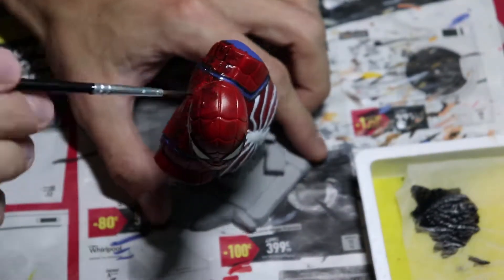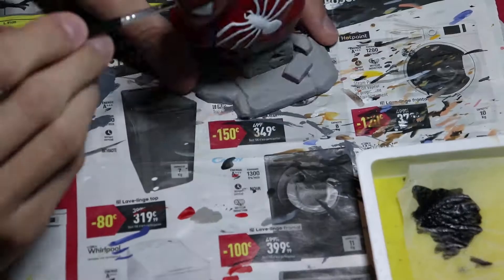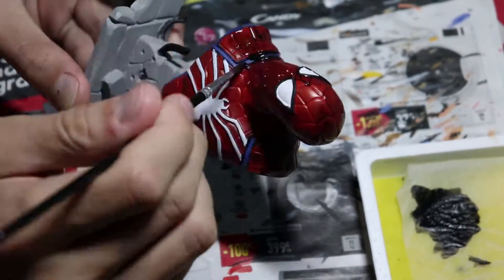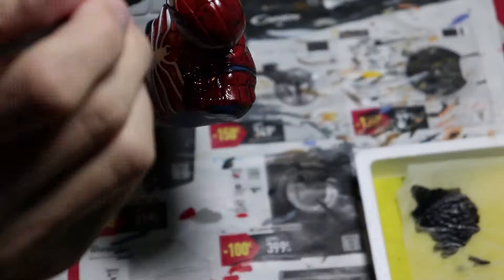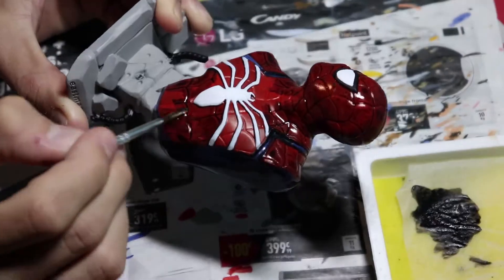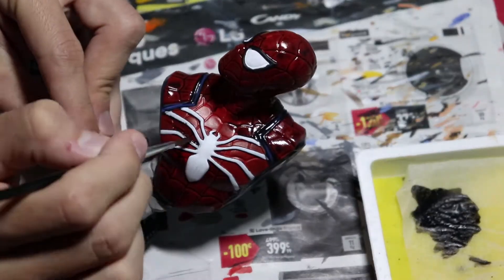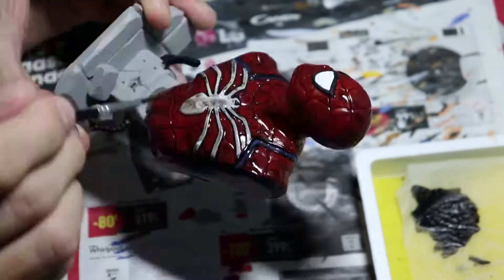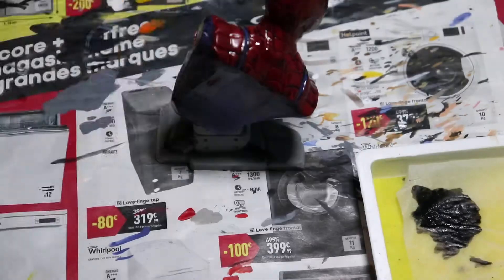Now I'm washing with black wash — the whole model: stone, red, everything. Just try to keep the cohesion, try to make the piece come together. Even later on I just go over the white. And now I can't see anything.